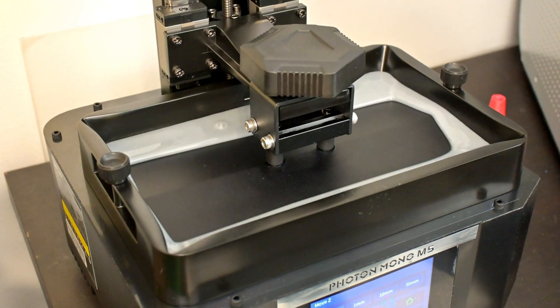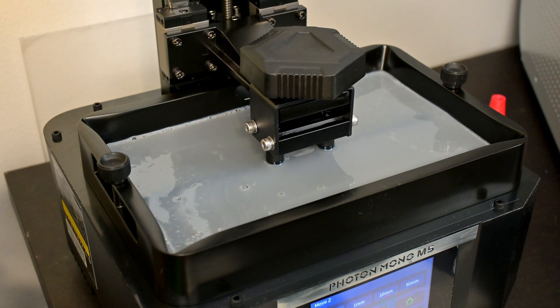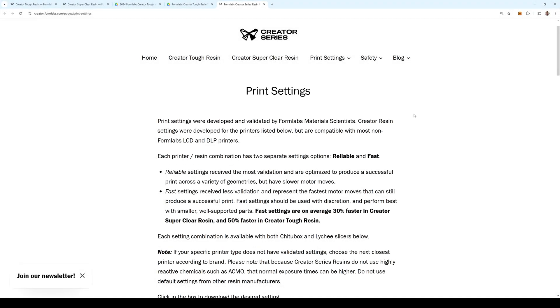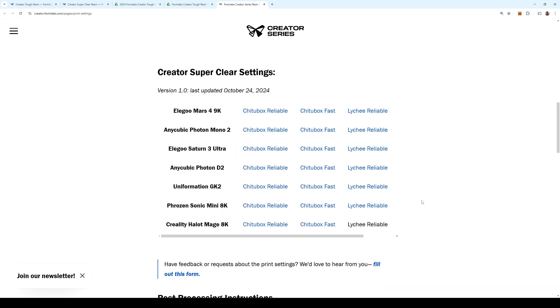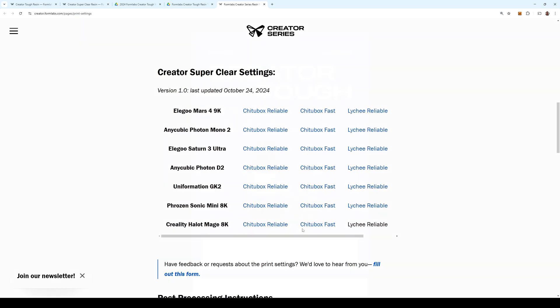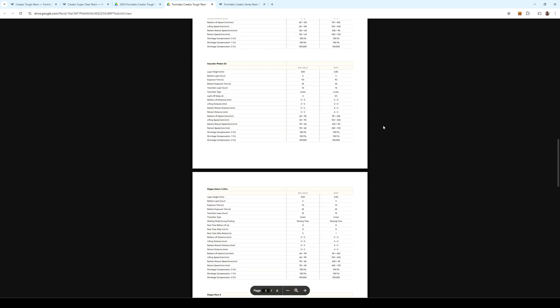Let's open up the Creator Tough resin and pour it into the vat. While the bubbles pop, let's slice a model. The first question when using any new resin is what settings do I use? If you are lucky, the manufacturer might put an exposure time on the side, and maybe a suggested bottom layer exposure. But here, Formlabs has gone above and beyond — during development they tested the resin on 7 of the most popular MSLA printers from a variety of manufacturers, and published full validated setting profiles for these printers, including fast and reliable variants. You can download the settings in Chitubox or Lychee format, or see the full settings in their technical manual. This made it extremely easy to find the right settings for my Anycubic Photon Mono M5.